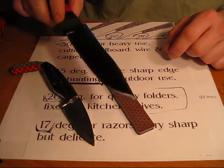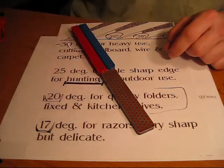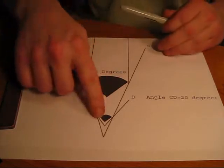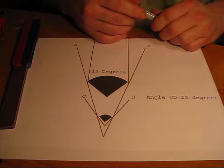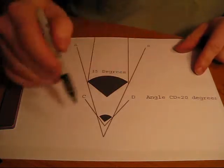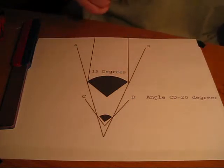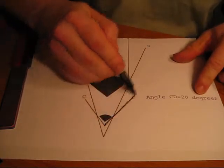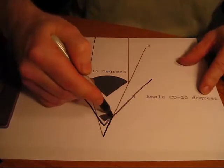Carbon steel is going to resharpen very easily and take on a razor's edge very quickly. You're going to have to work a little bit harder with the ATS-34, but it's going to maintain that edge a lot better. So this basically demonstrates what it would look like — everyone wonders what a degree looks like. Well, here's an image of a 20 degree. If you look at this, you can definitely see how the 20 degree is definitely going to be tougher than a 15 degree.